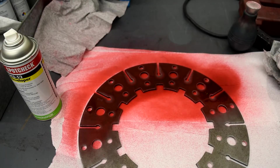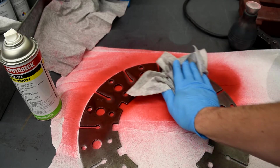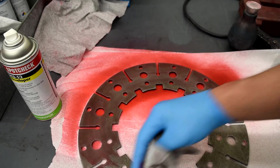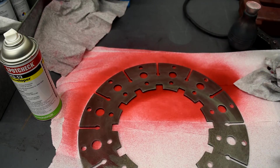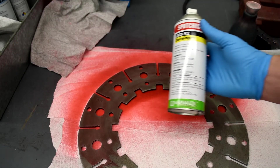Once we've got our dwell time done, we can then clean off the excess. I'll take the same rag, find a clean spot on it, and just gently wipe off the excess dye. Once the excess dye is wiped off, I can take our developer.